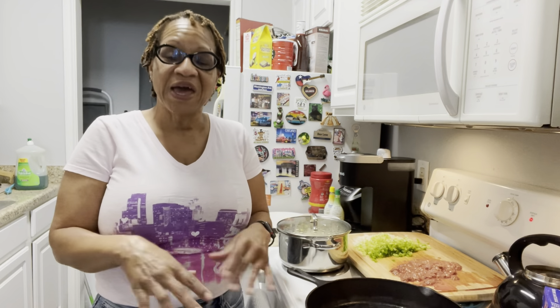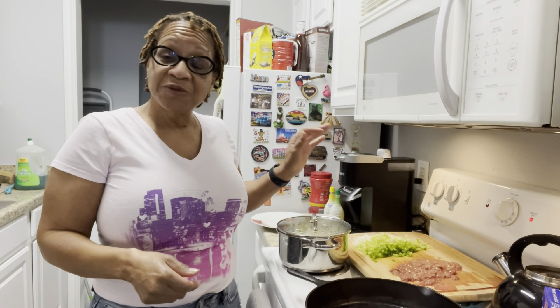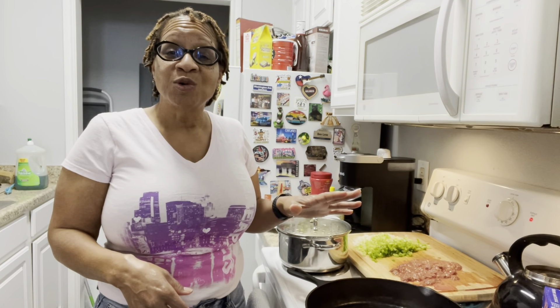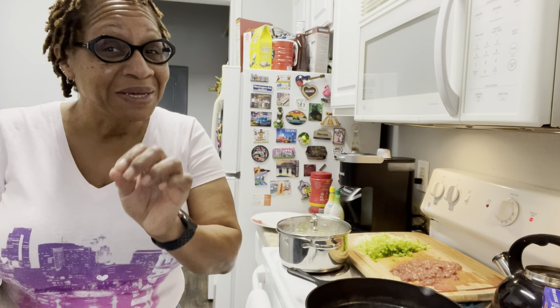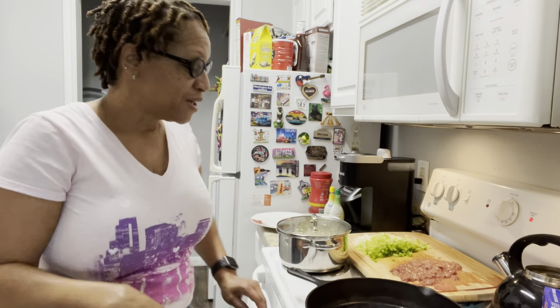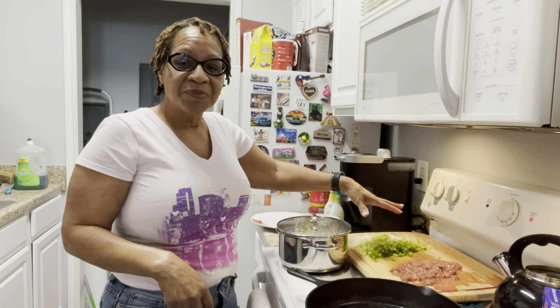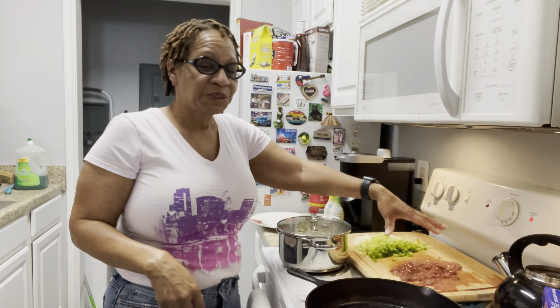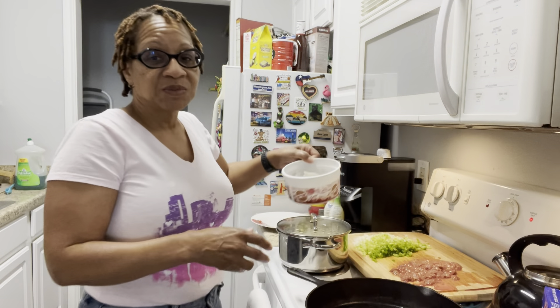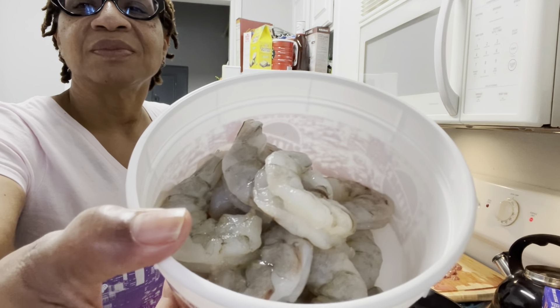It's not gonna have any ground pork in it. It's old school, old-fashioned — we're using chicken livers of course, the holy trinity which is bell pepper, onion, and celery. Then we're gonna use some good old shrimp. I'm gonna add a little bit to it even though it's supposed to be old-fashioned. I already have my ingredients cut up here on my chopping board: chicken livers, holy trinity, and some shrimp.